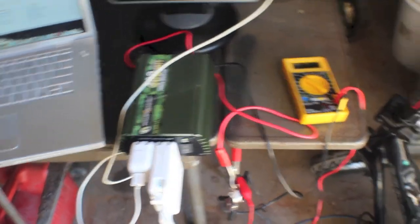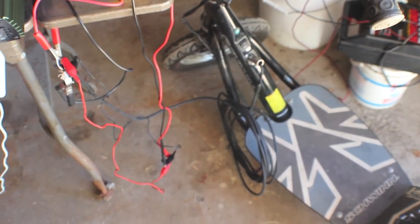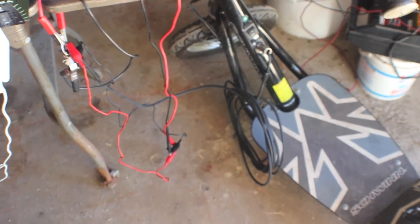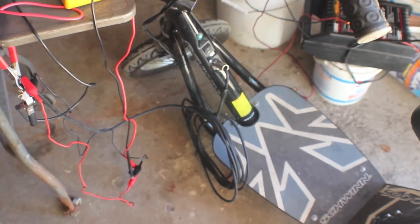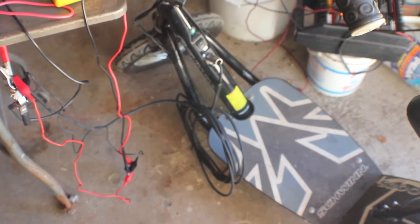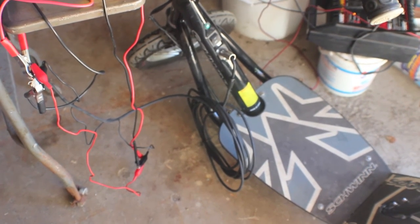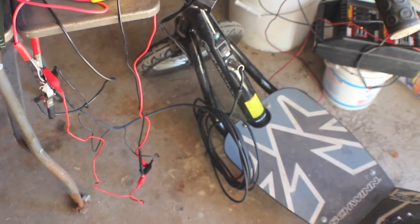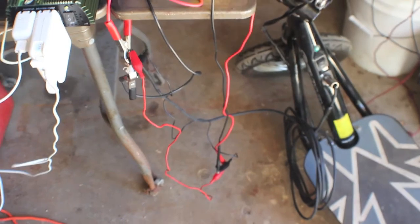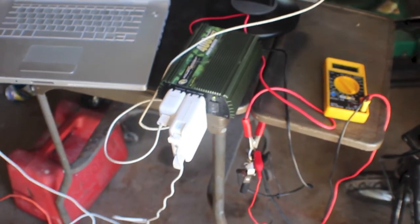I bought the inverter for around 40 bucks. I got a speaker/microphone cable because it uses an XLR plug — that metal plug. I used that because it was cheap; I was just going to use the ends off of it but ended up using the wiring too. It's a little thin, so I'll probably upgrade to better wire, and I just got the basic clamps.